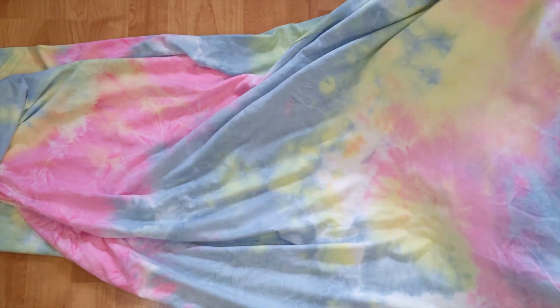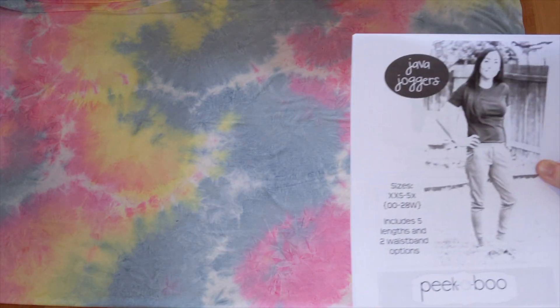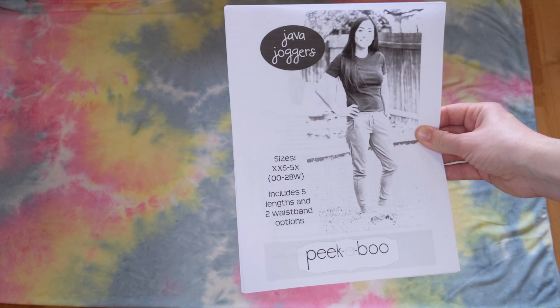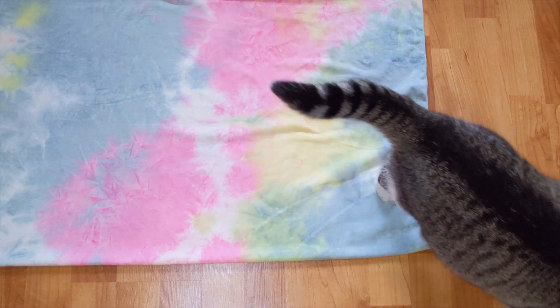I found this stretchy tie-dye fabric on sale at Hobby Lobby. Though it goes against my nature, I'm using this pattern because I'm not very good at making pants. I was delighted to get the supervisor's immediate approval.